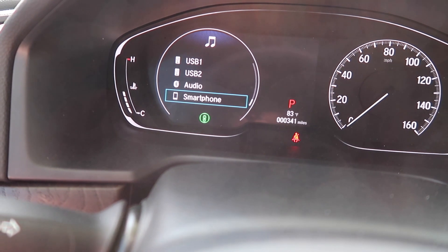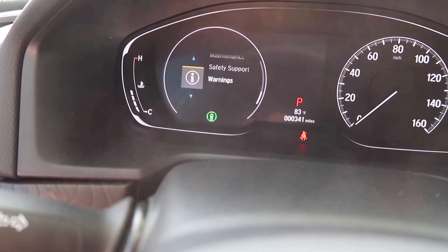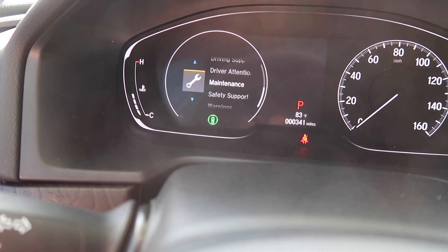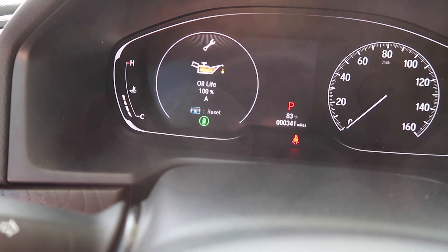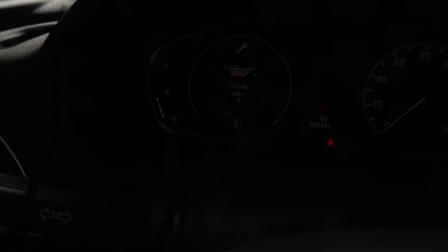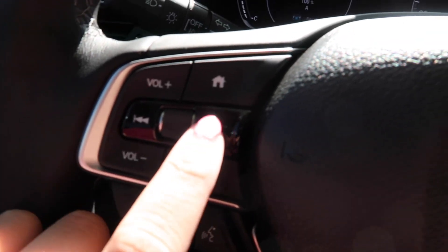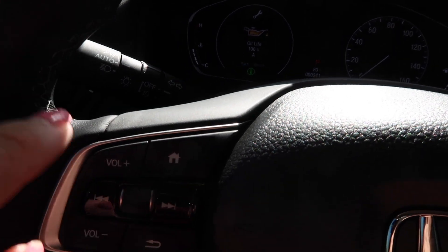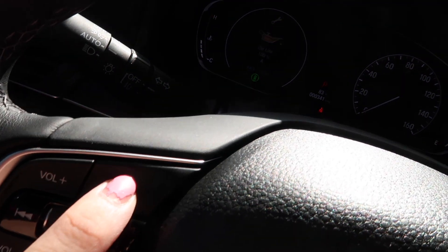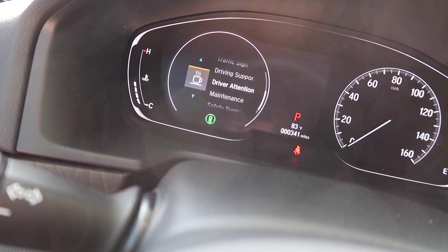You have Audio, Smartphone, your phone. You can change it here too — you have Warnings, Safety Support, Maintenance. So if I click on Maintenance, it will just show me my oil life. And I'm moving the toggle with this right here. If I want to go back — it's kind of dark — I hit the Home button and it takes me back to all the different menus.